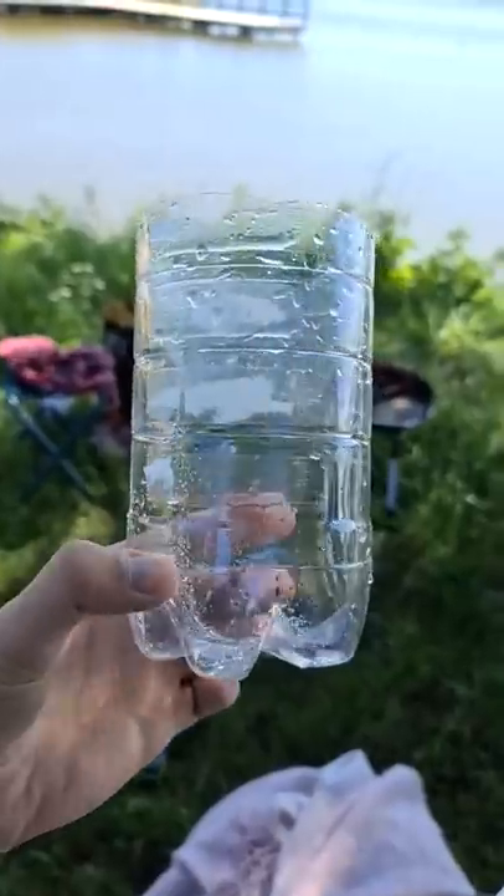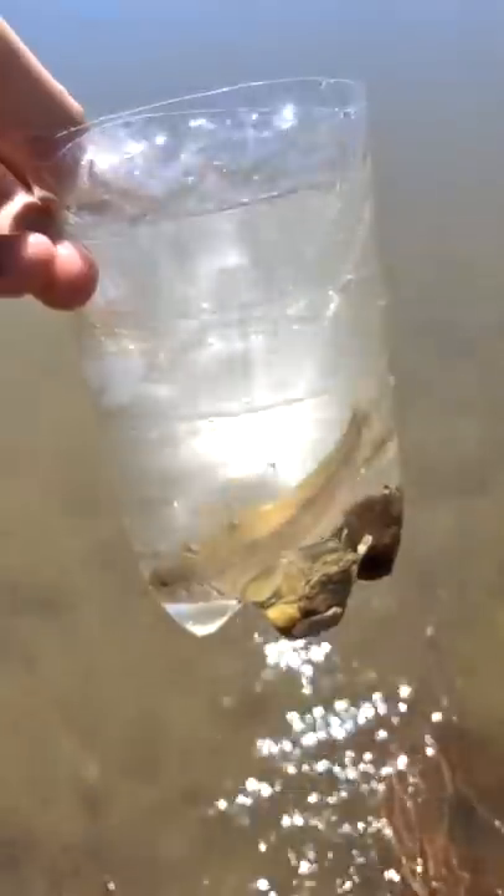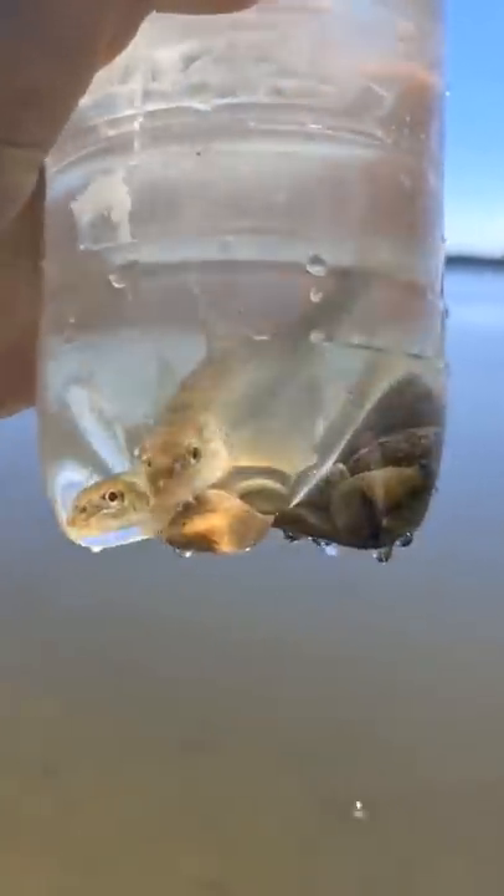Just three minutes after I left the bottle in the water, two small fish got trapped there. Wow, great! Unbelievable that they can be caught with just an empty bottle.